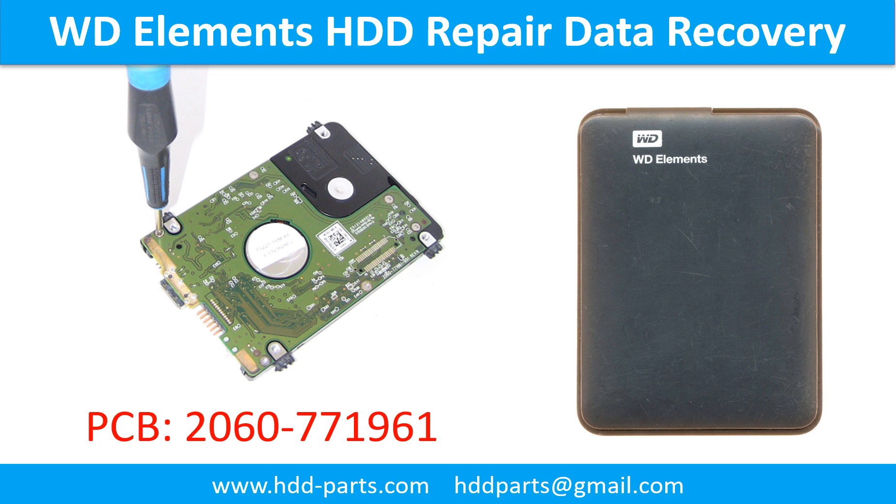Hello there. In this video we are going to talk about WD Elements hard drive PCB board repair and disk data recovery. Some of these model hard drives could experience this problem: the hard drive spins fine, no clicking sound or any other weird sound, but not detectable by any computer.